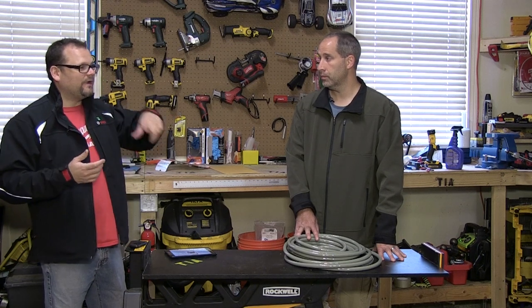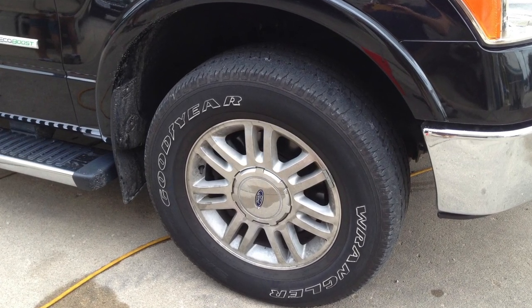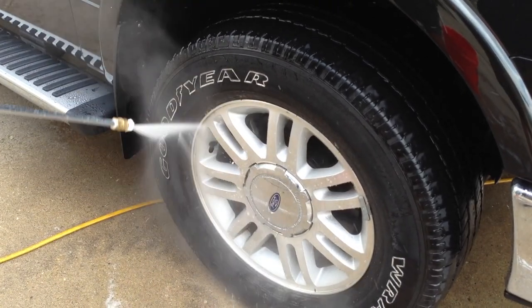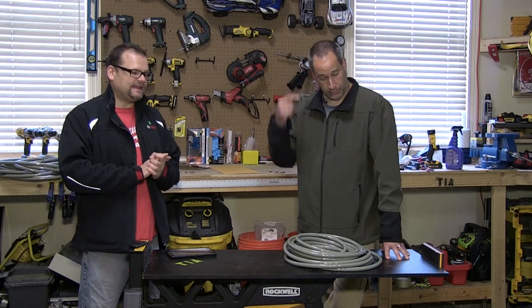They turned it on — I didn't even put any chemical on the wheels of my truck and they were just really dirty. They came out better than with soap, just from the heat. It's the ultimate cleaning machine, so we're excited about that and excited to get that review to you.